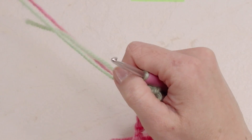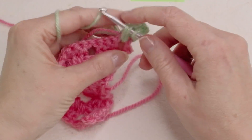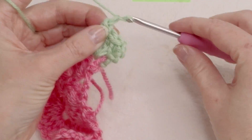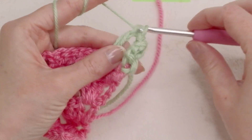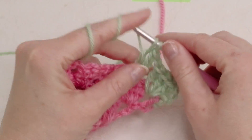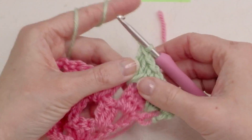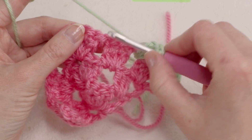This is great for using up leftover yarn. I also have another shawl pattern here on my YouTube channel — a couple more that you can check out. If you're new to making shawls they are also very easy to make.